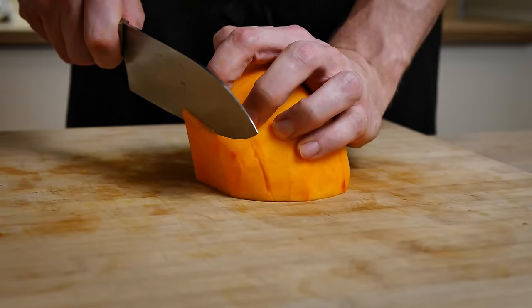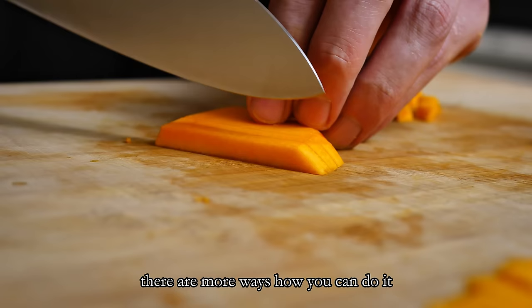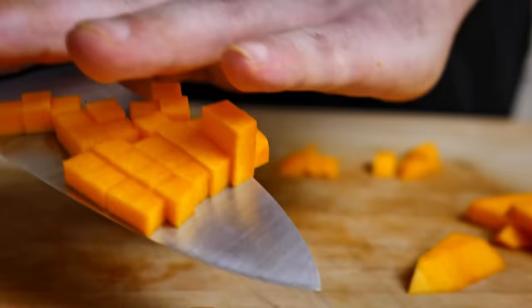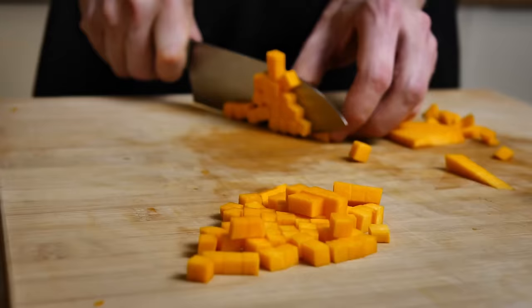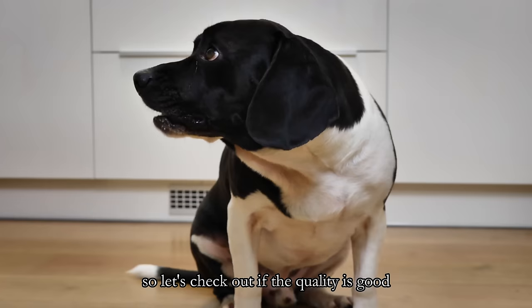The rest of the pumpkin I use for the garnish, so I cut nice small dices. There are more ways how you can do it — you just need a little bit of skill with a knife. And do you know who loves pumpkin? My food inspector! So let's check if the quality is good and let's cook them.